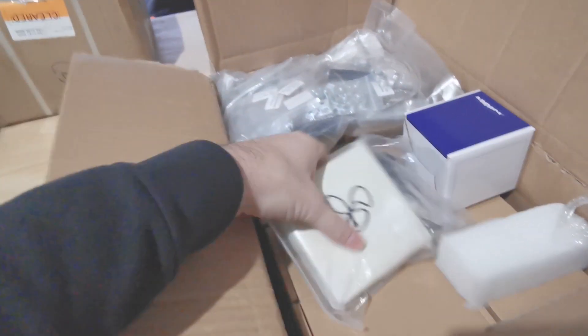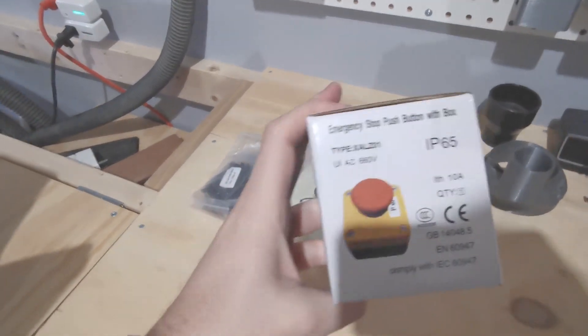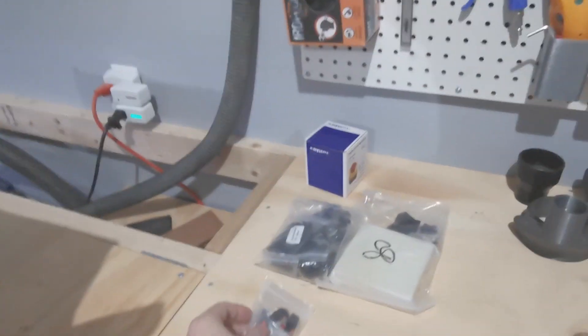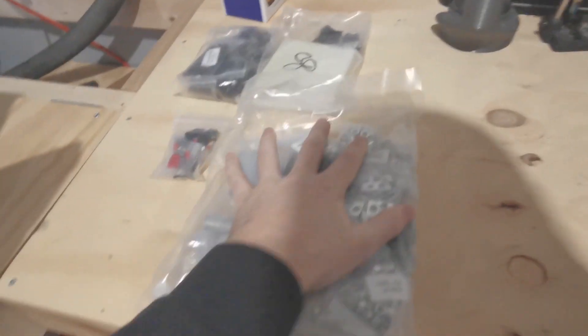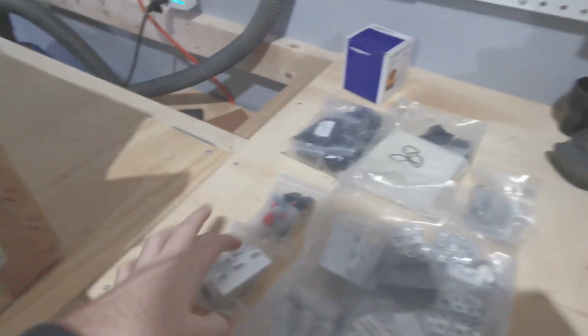Here we have the fasteners. This is our 80mm spindle mount. Our emergency stop switch. This is our end stop switches. And we have our hardware bag. This is our cable drag chain mounts. And some wasteboard mounts. This one is a stepper driver TB 6600 — we'll see how these go.